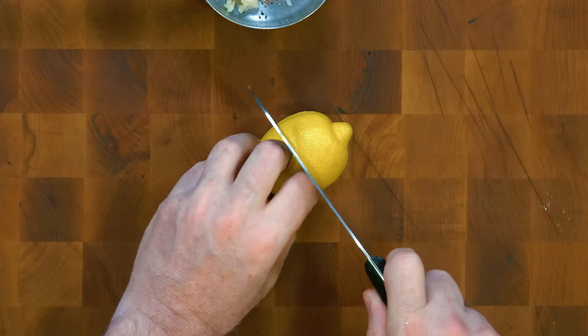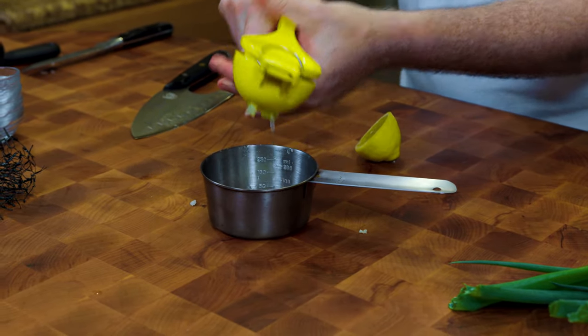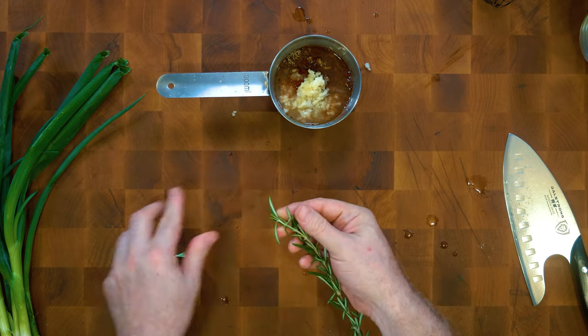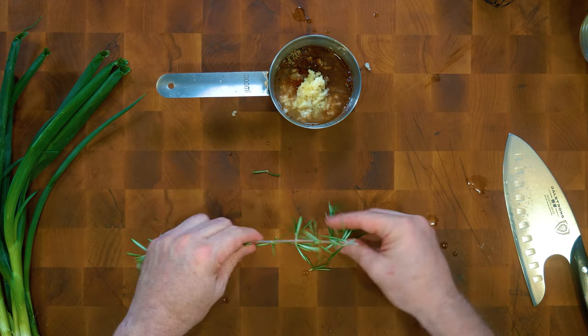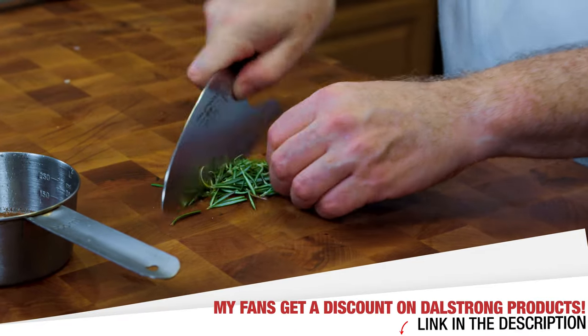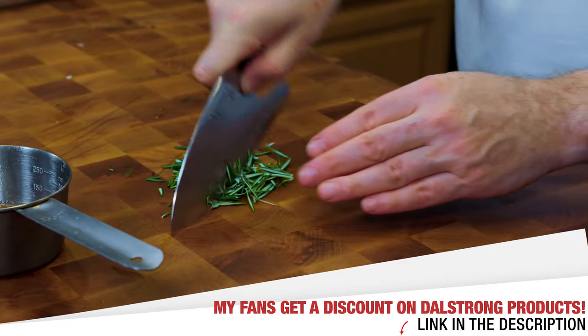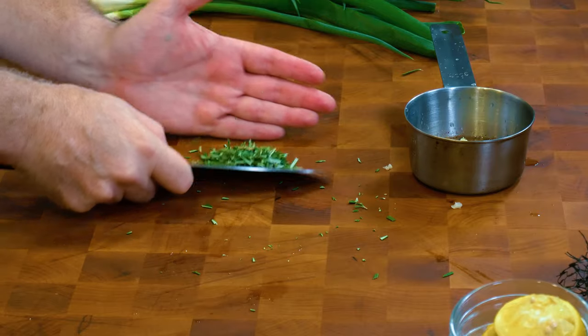Now I'm going to juice one lemon. Now we're going to chop some fresh rosemary leaves — I'm just going to remove them from the stock here. If you haven't seen this knife before, this is the Dahlstrang Guardian, it's part of the Gladiator series. I love this knife for chopping vegetables because it moves my hand right over top of the vegetables as opposed to how I have to work with a standard chef's knife — it gives me a lot more control. I'll put a link to this and the other stuff in the description.